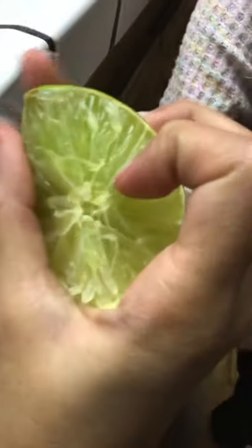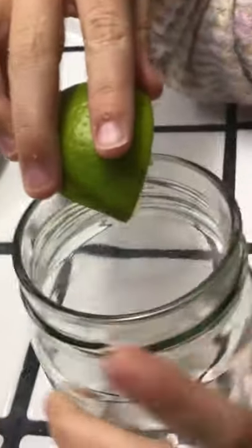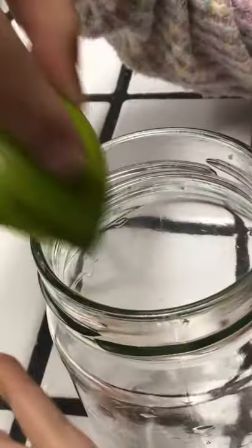First we're gonna have our jar and fill it with water — actually, not yet. So we're gonna take our lime. In the middle of the lime or lemon there should be a hole. It's kind of hard to see but there's a little hole right there, and you're gonna take that and put it onto the side and kind of work it around the rim.